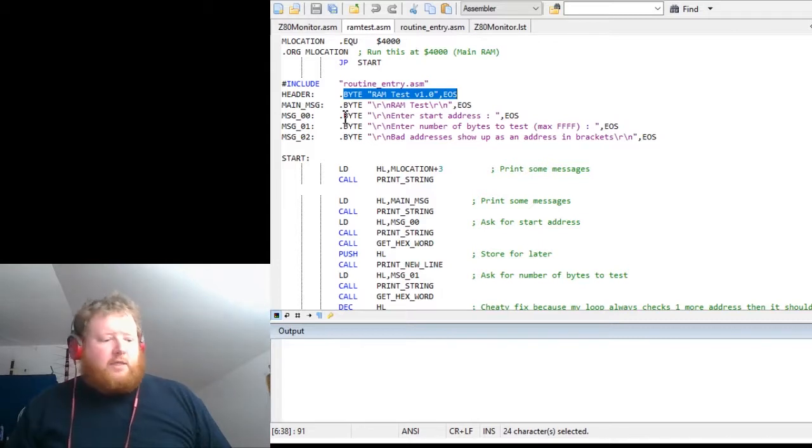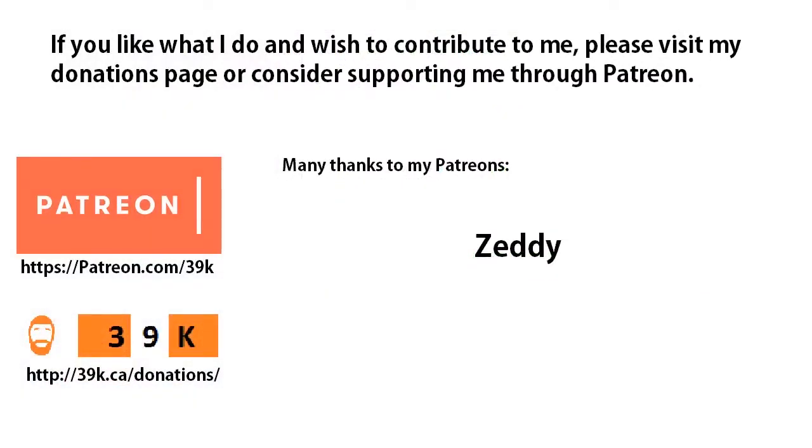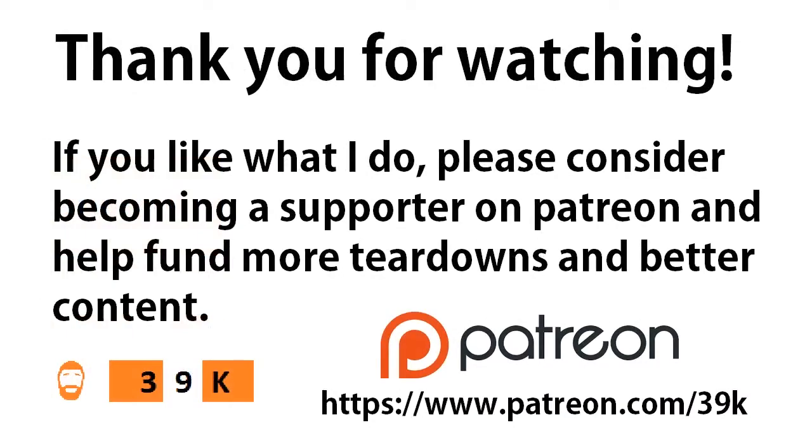I guess the only thing to do now is to sign off. Thank you to all my patrons — thank you for supporting me, Zeddy, and anyone else. If you're interested in supporting me, please feel free to visit my Patreon or my website at 39k.ca/donations. I also take knowledge donations — code snippets, old hardware, anything appreciated. Thanks for watching, please consider becoming a supporter on Patreon, and I'll see you again soon. Goodbye.